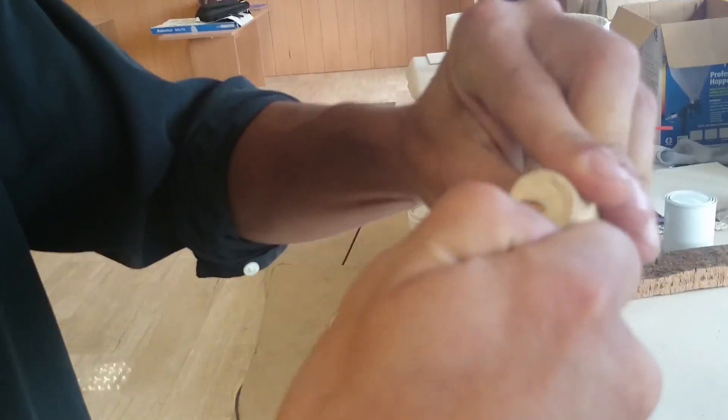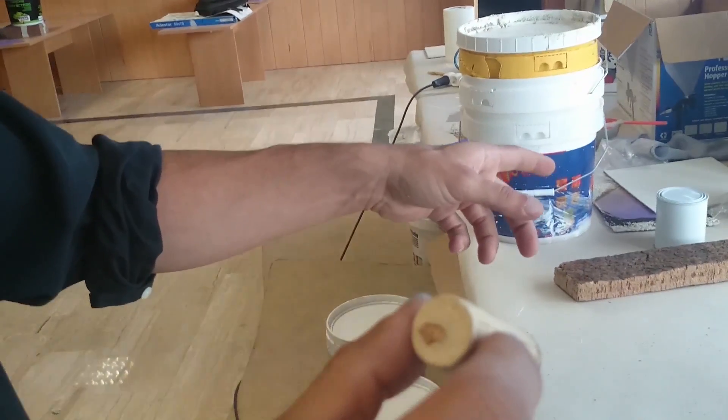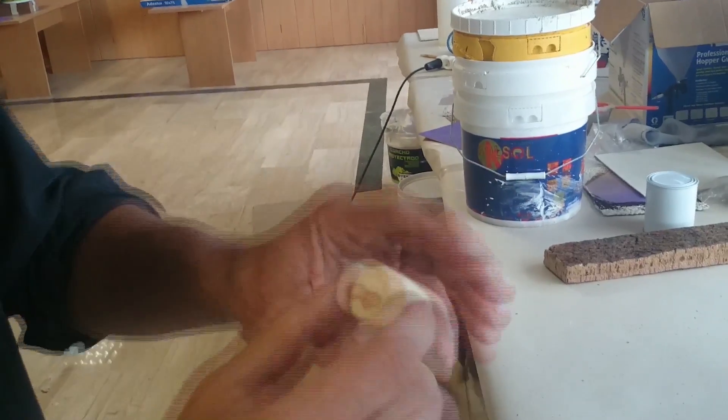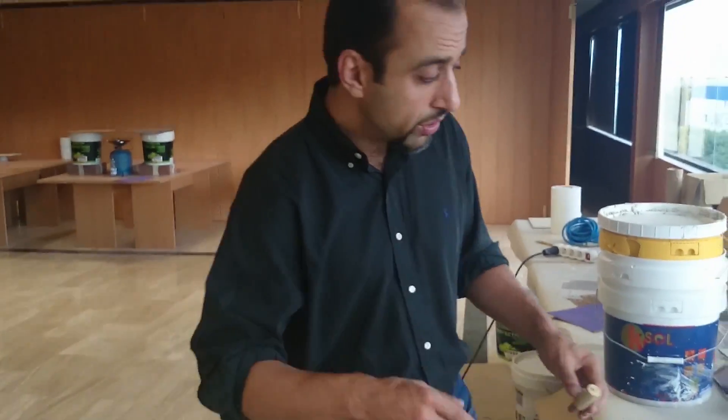If I chip away, you'll see the same type of structure that we saw with the tree bark. So why do we use this cork? Why is this product of interest? Because we are located in Granada, Spain.